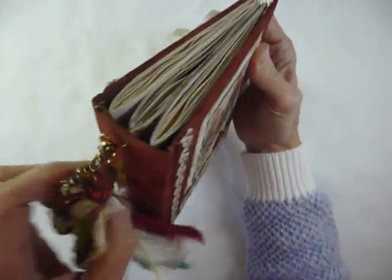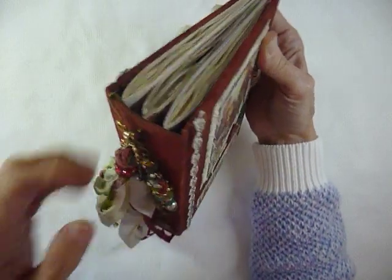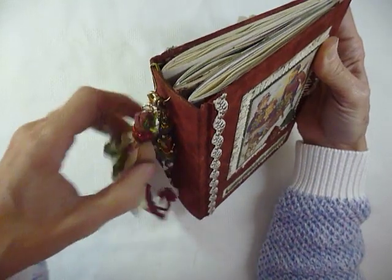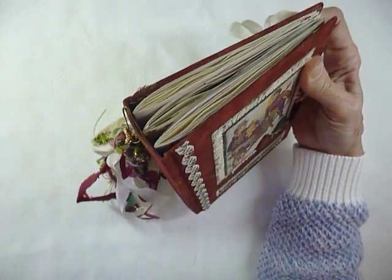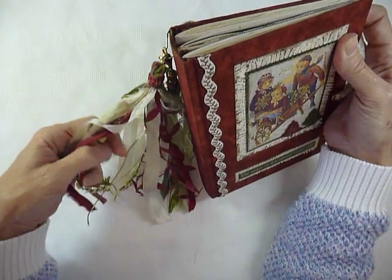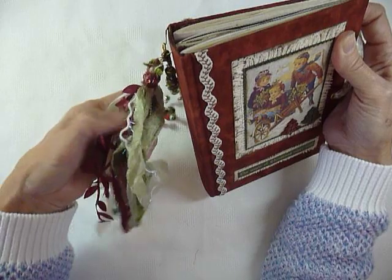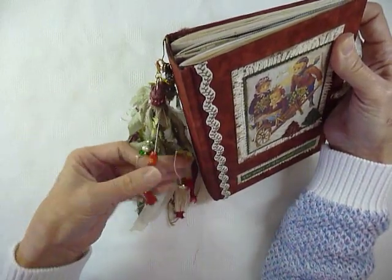On the back of the book — I wasn't originally going to attach anything to the back, but I do like the way it looks and I wanted to make a tassel. I haven't made a tassel for a while. I just made one for another book which I'll also share with you. So I wanted to make a Christmas tassel, and this is what I came up with — different ribbons, yarns, and threads, with some beads mixed in amongst it as well.